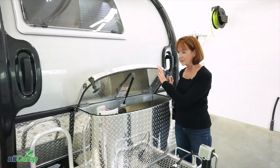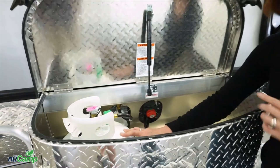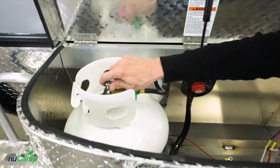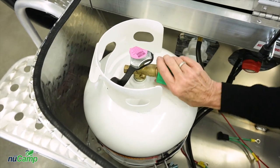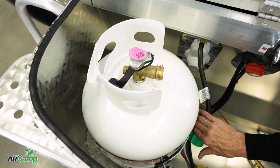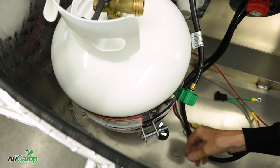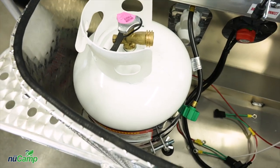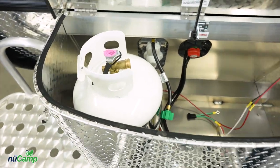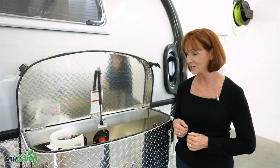Inside the diamond plate tub is the five-gallon propane tank. If you need to remove this for refilling, just turn the handle to the right to be sure it's closed. You can disconnect the hose right here, and there is a wing nut underneath — just loosen that; you may need a pair of pliers or you may be able to do it by hand. Lift the tank out to refill it. It's also able to be exchanged at a convenience store if you prefer that rather than finding a filling station.